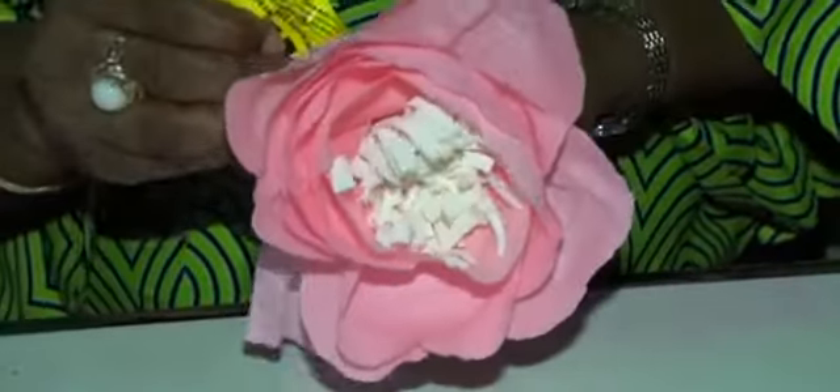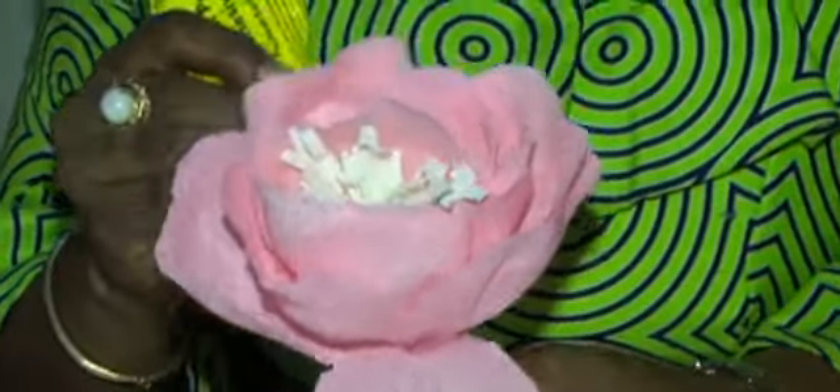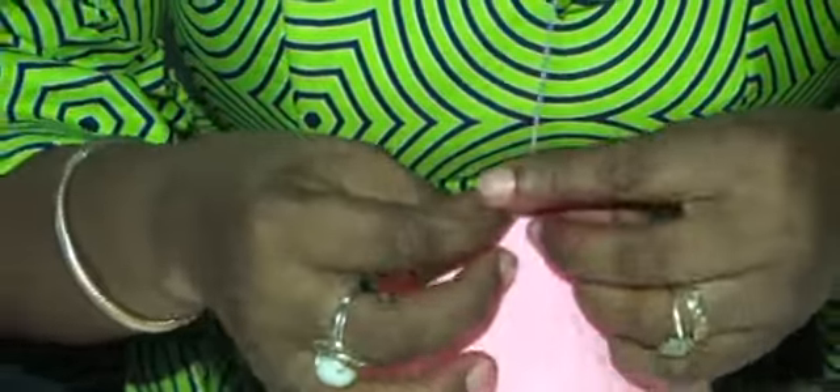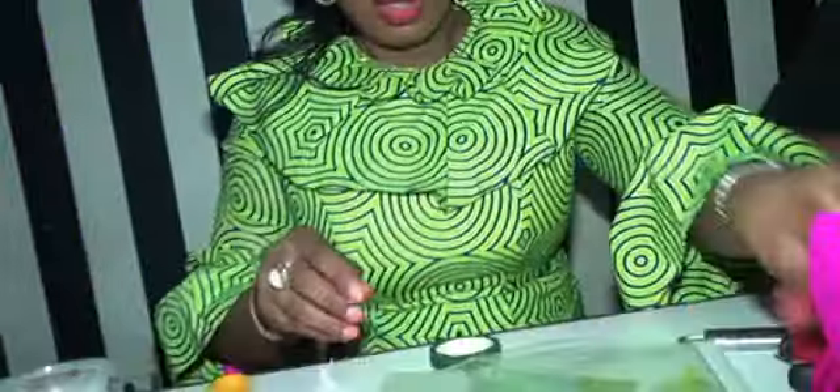Are you looking at what I'm doing? So I'm almost done. So I'll just add a leaf.